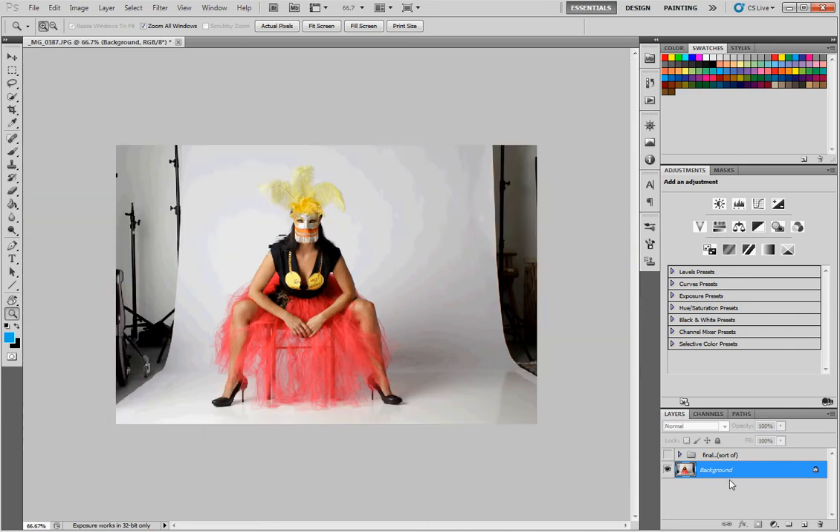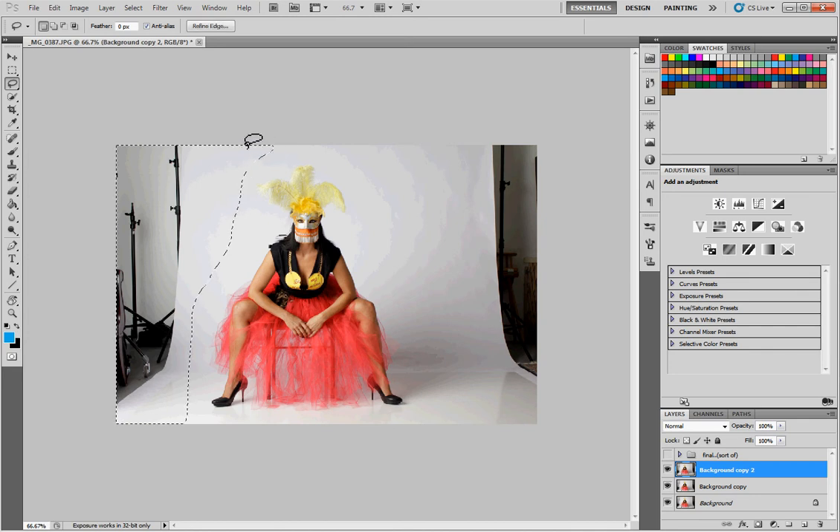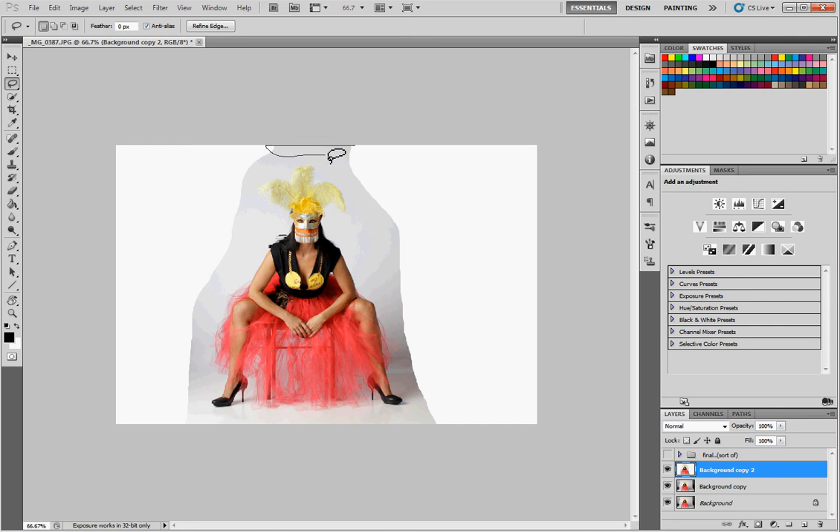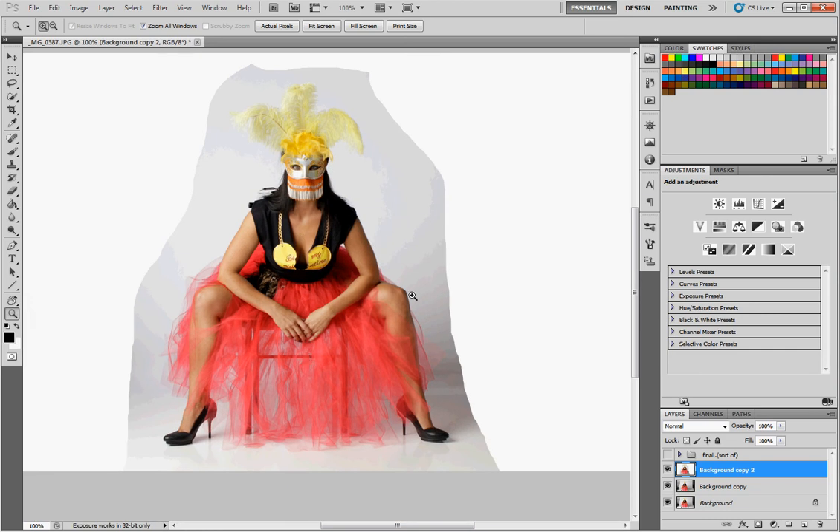First thing I want to do is create some copies of my background layer, so hit Control+J a couple times to do that. Now I need to delete the studio space because we don't need any of this. I'm going to grab my lasso tool with L, come around here, hit D for default colors, then hit Control+Backspace to fill with white. To create our mask, we essentially need to create a really high contrast layer from the model from the background — this kind of grayish background. We're kind of lucky because we have this uniform gray; other images that can be tough where you'll have to combine layers.